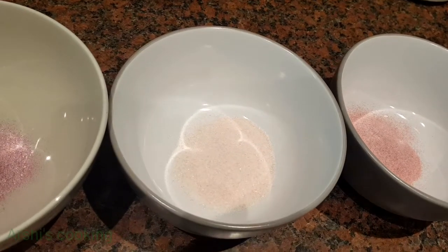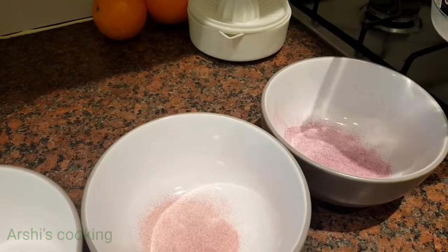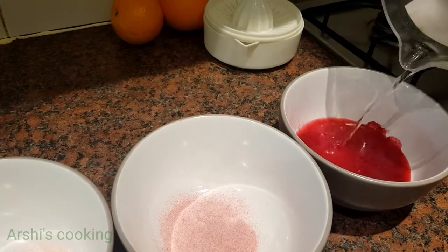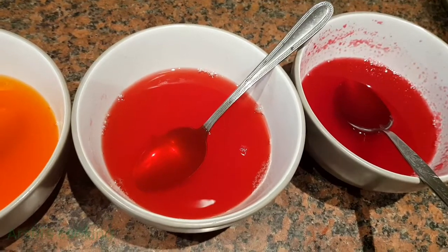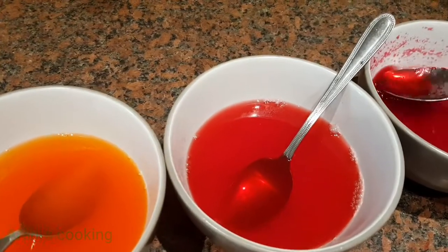I'm going to put in 140 millilitres of water. Here are all the jellies — this is raspberry, strawberry, orange, and blackcurrant. Mix it very well for about 20 minutes until there are no clumps.